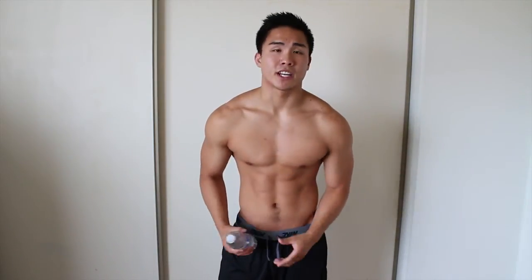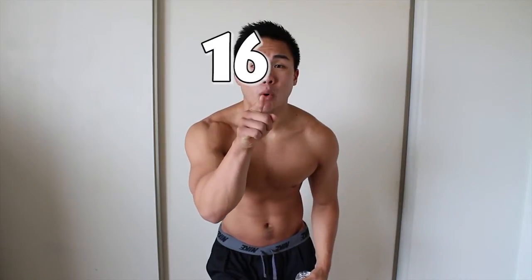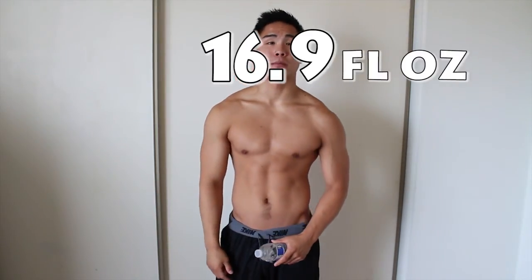This is a move that everybody can absolutely do. Everyone has a 16.9 fl oz water bottle. No excuses. Excuses are like buttholes — everyone has them and they stink.